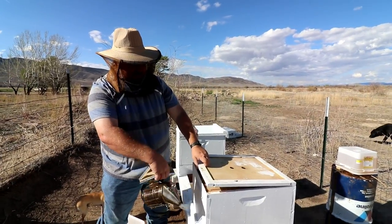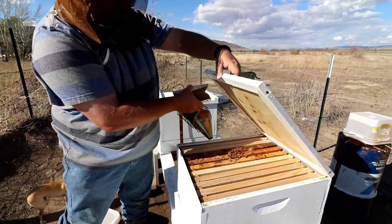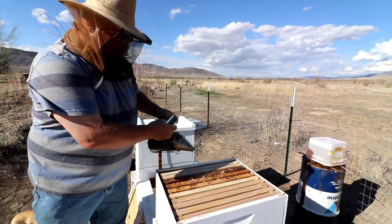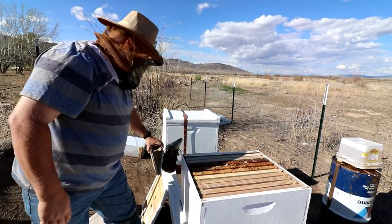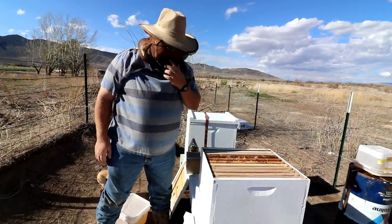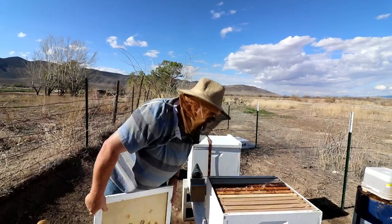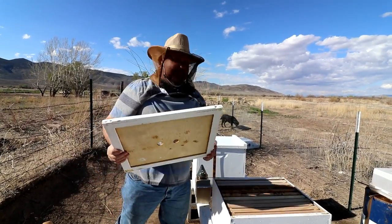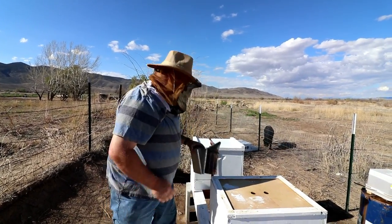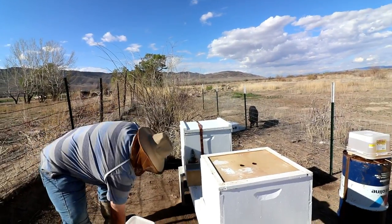For safety reasons, before I look in there I give them a little puff of smoke. Just shoot them back down — give them too much smoke and they'll think they really are on fire and they'll leave. Actually, I did not need to take that off — sorry guys, that was my bad. I smoked you for no reason.